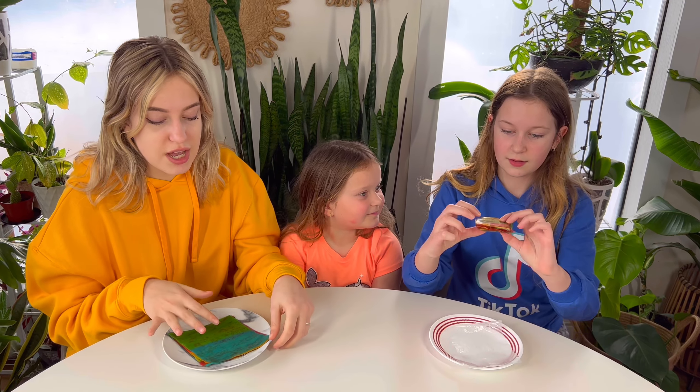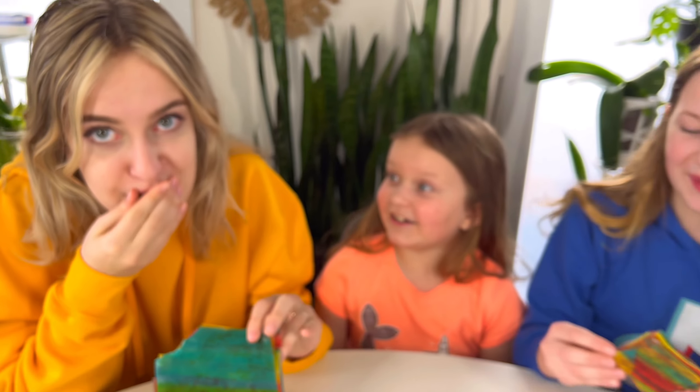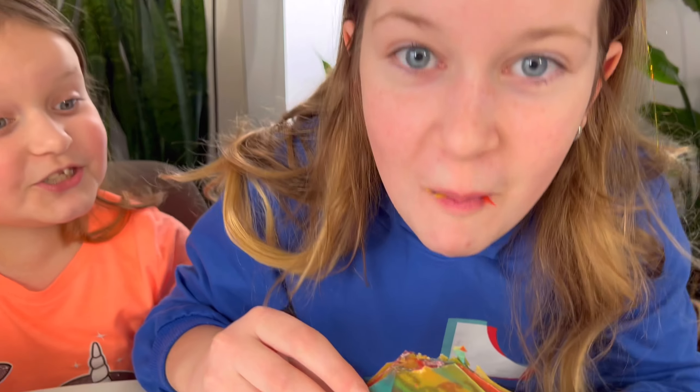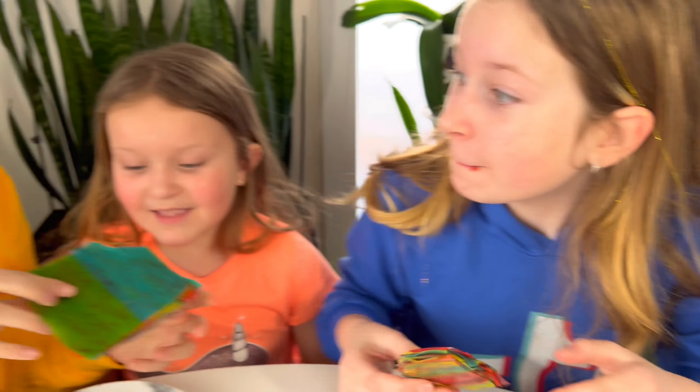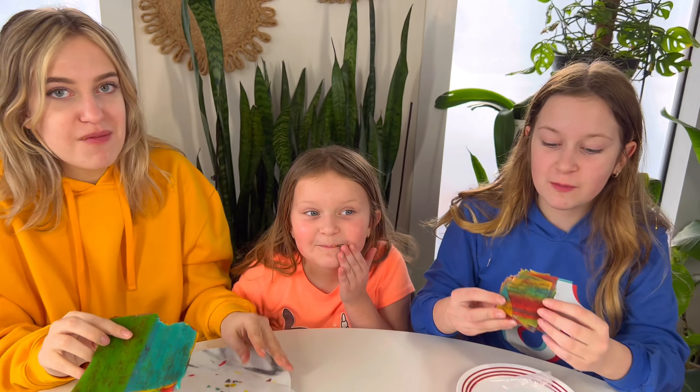We're not gonna lie — we actually prepared these last night. Ready? Crunchy! My turn — crunchy, crunchy! It's so good! It's still really fun to eat because after it's crunchy it melts in your mouth. So good. How do all these TikTok hacks actually work on TikTok? It's because they edit them — it's not actually true.